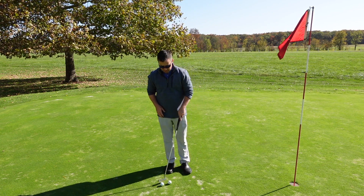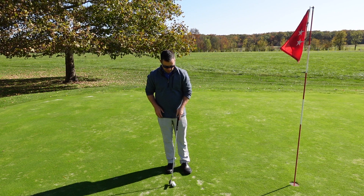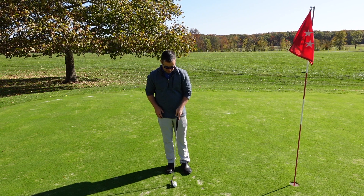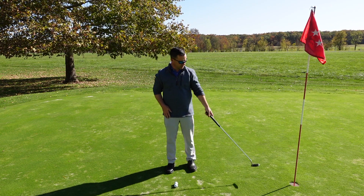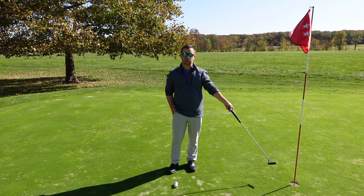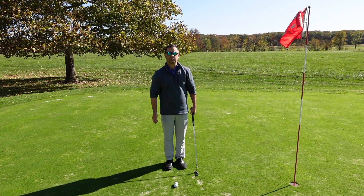What you'll need for this drill are two golf balls, and what I'm going to do is place them side by side, almost touching. The objective is to hit as close in relationship to the cup as possible, and I'm going to hit both golf balls simultaneously.